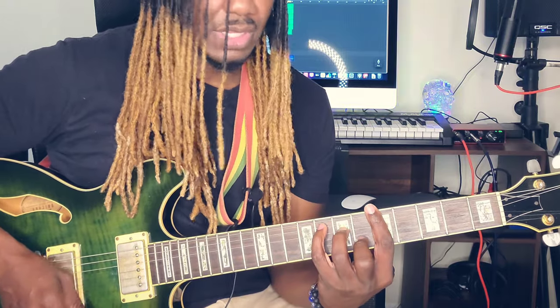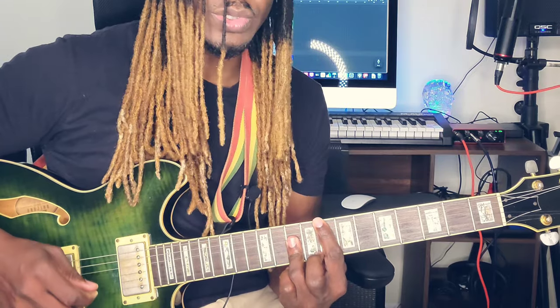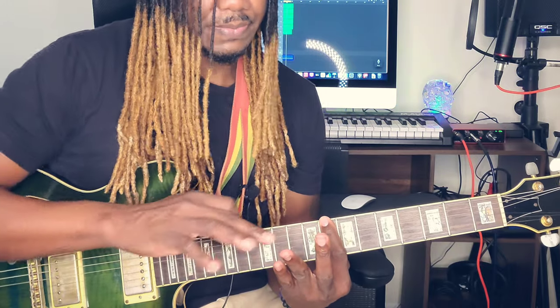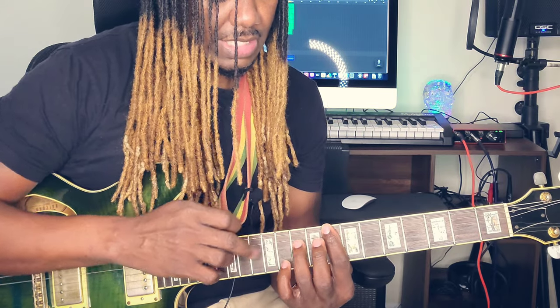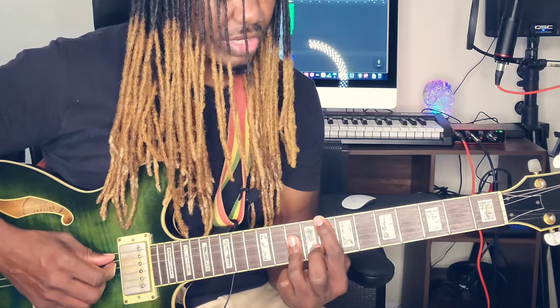Now if your fingers can't reach that position, use this alternative. You barre the whole 8th fret and place the ring finger on the 2nd, 3rd, and 4th strings at the 10th fret. You're going to strum from the 5th string again.